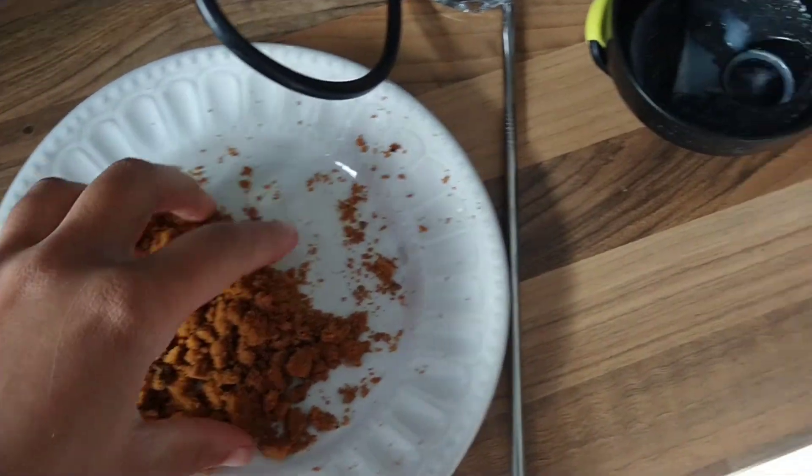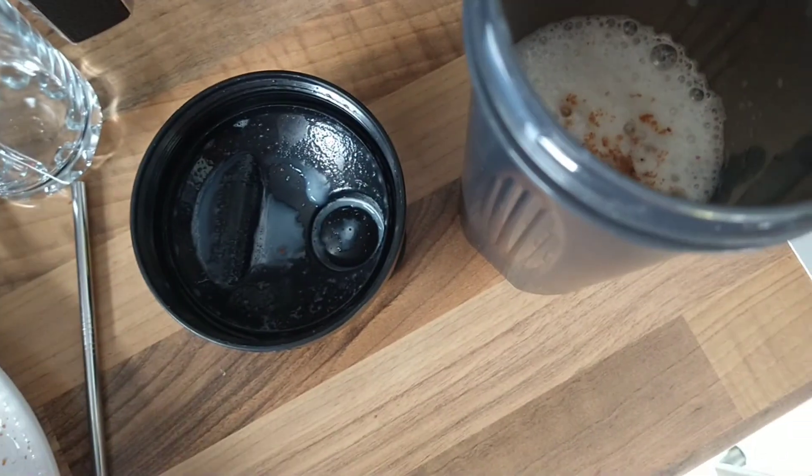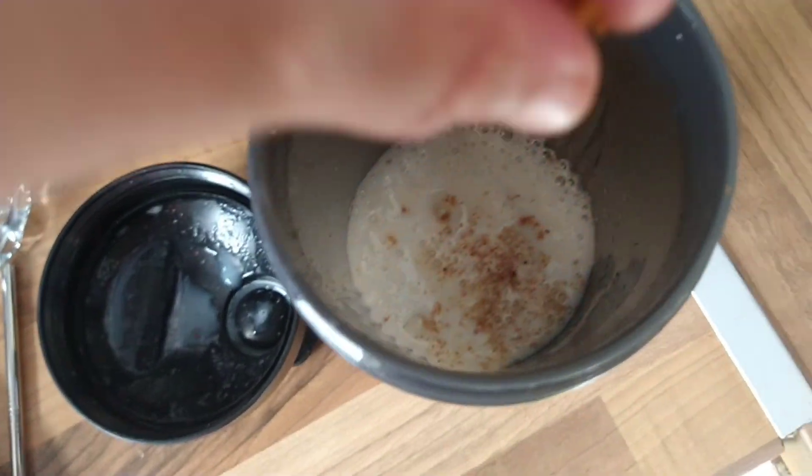Once that is all shaken up, we're then going to add a handful of these crumbs, but you want to leave a little bit left just to sprinkle on top at the end.